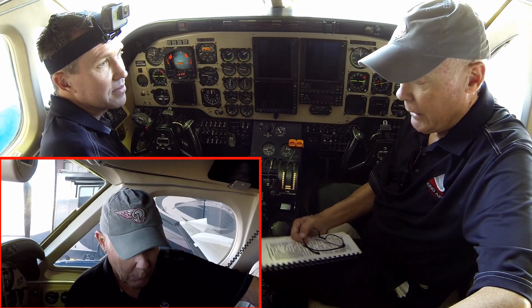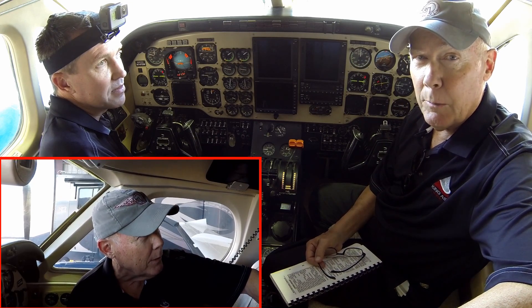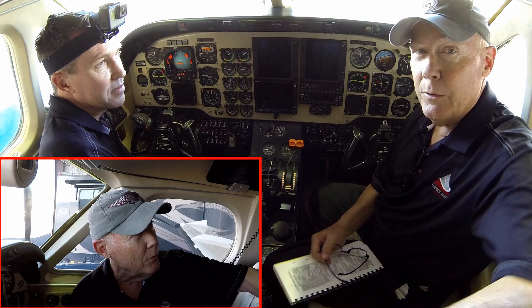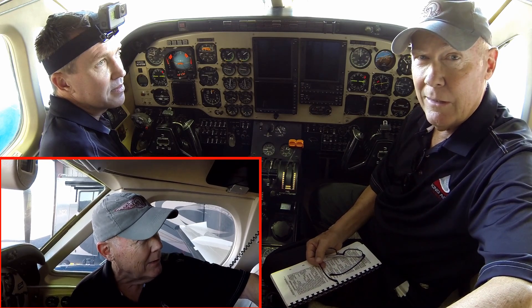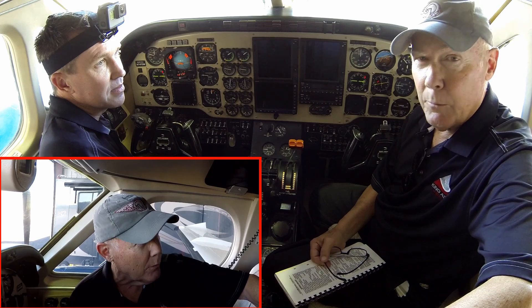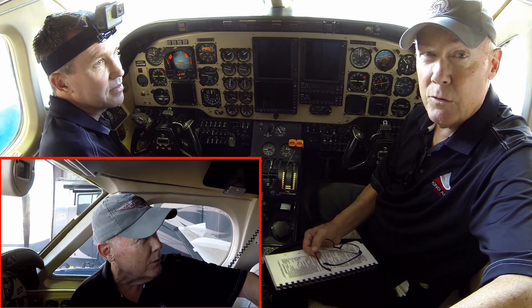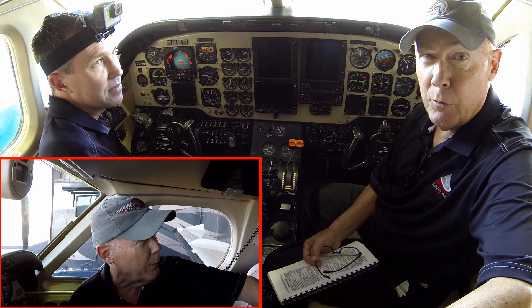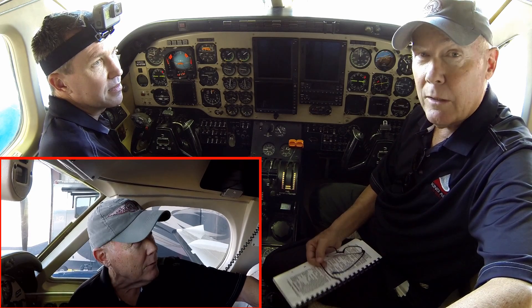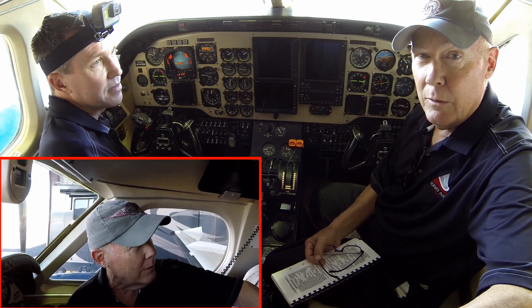When we're doing training like this and someone's new to the airplane, the checklist has to be used as a do list — reading each step, doing it, then going to the next one. Very laborious, very slow. We don't want that to be the way you do it once you know what you're doing. Then use your flow patterns and use the checklist to make sure you didn't forget anything.